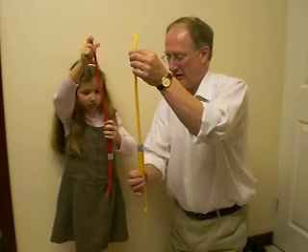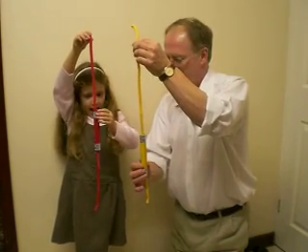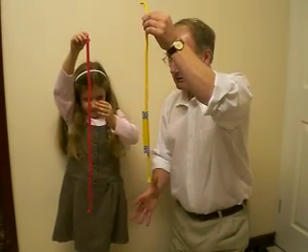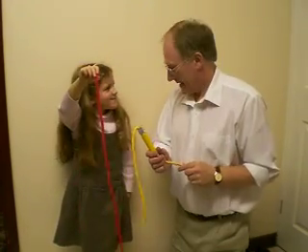Right. Now, on three, I want you to let go of your tube. One, two, three — let go! Well, that didn't quite work, did it?